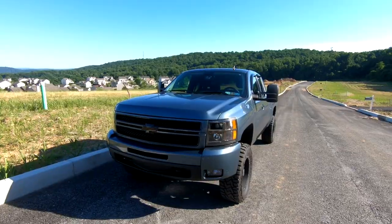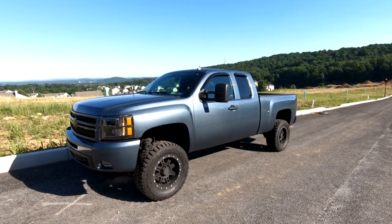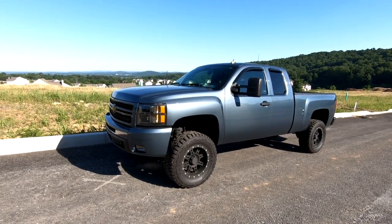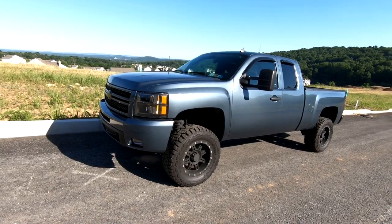Long-time viewers of the channel will know I'm currently running the Rough Country three and a half inch lift kit and a one and a half inch body lift. I'm going to focus this video on the lift kit I have on my truck, and I've been running it for right around 30,000 miles now.